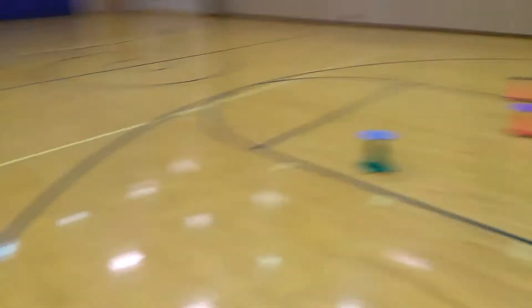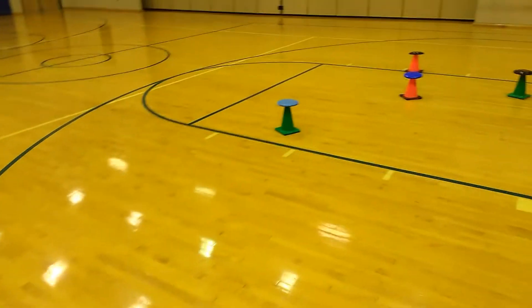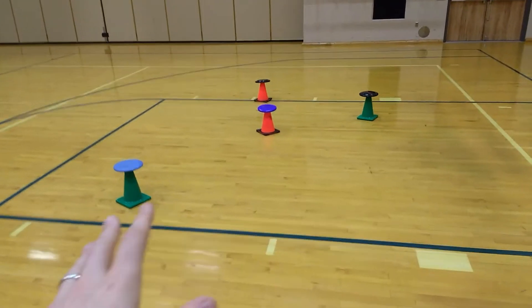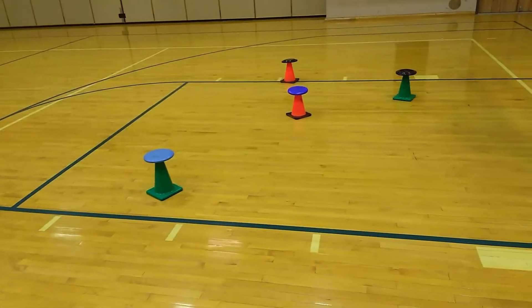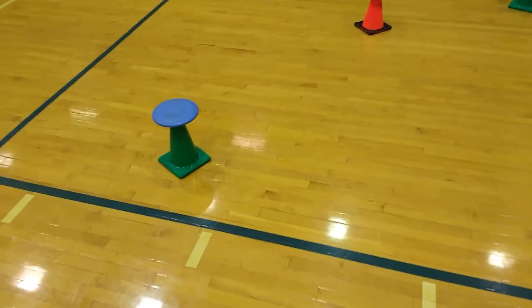The kids are going to be all the way on one sideline over here, and they're going to do an overhand or underhand serve towards the cones. In the game I have about 30 cones that I spread out all across the gym, and you have a frisbee on top of each cone.